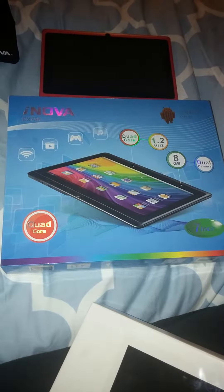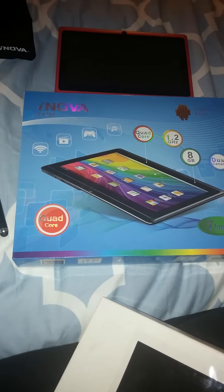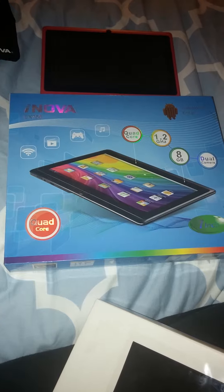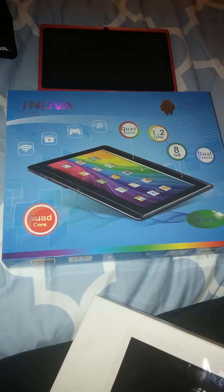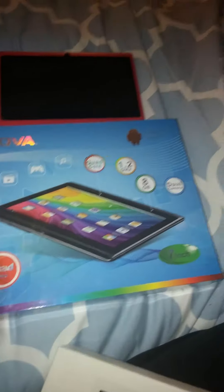Hey everyone, today we're going to go ahead and review the iNova model number EX756 tablet. It's equipped with a quad core, 1.2 gigahertz, 8 gigabytes, dual camera, and runs on the Android 4.4 KitKat platform with a front and back camera.